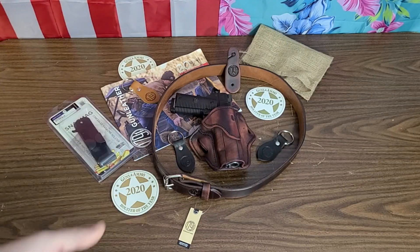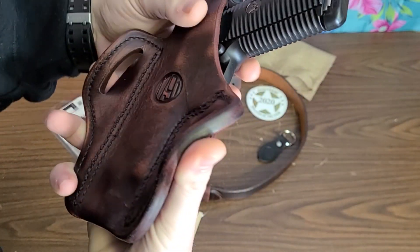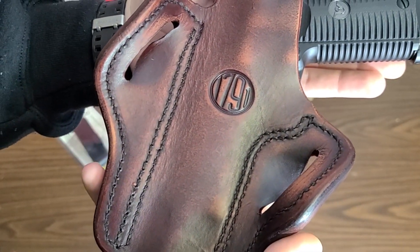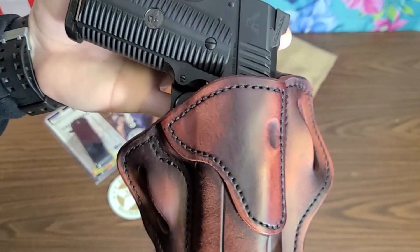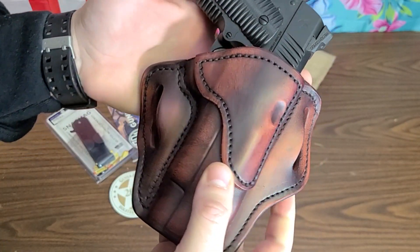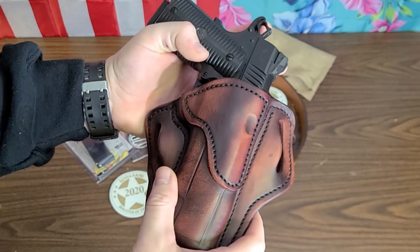I advise you check them out, especially if you've got nice revolvers or nice 1911s. They sent this outside-the-waistband holster — I really like the embossing, the quality stitching, and that worn finish on it. 1911s and revolvers deserve a nice leather holster, and now I've got an excellent option, although we're going to have to see how it holds up.